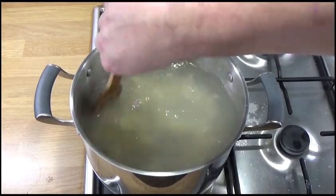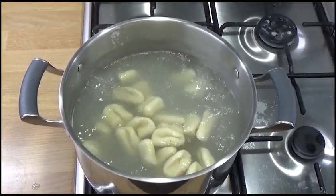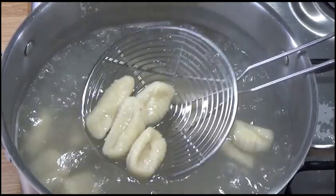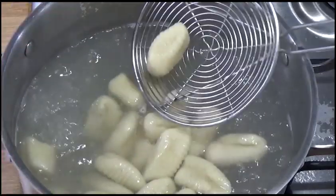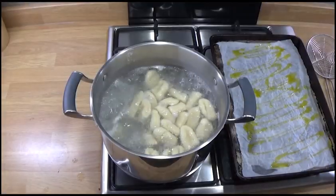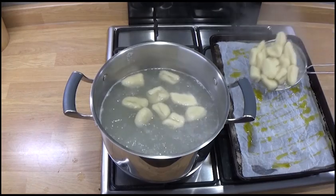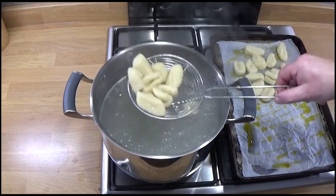Cook these in batches — the water needs to be boiling. If you put it all in in one go, the water won't be hot enough and they may start to break up and disintegrate. That boiling water is necessary. You'll find that after they have boiled for a minute or so, they will start floating to the surface. I cook them on for another one to two minutes. But if you're not sure, pick one out, cut it in half, taste it — does it taste nice? If it tastes nice, it's done. You've got to use your judgment.